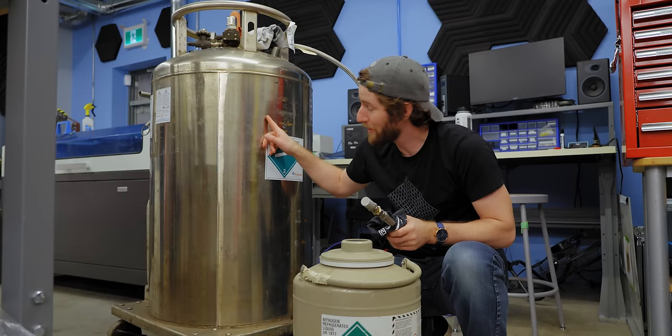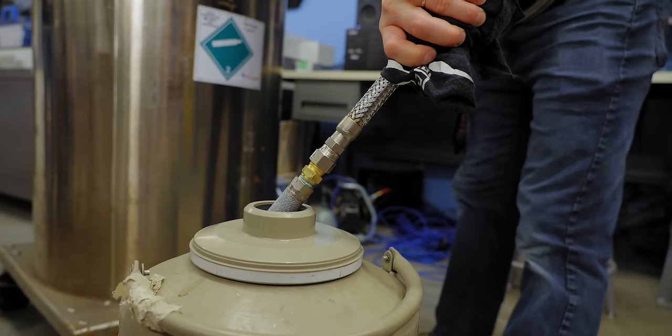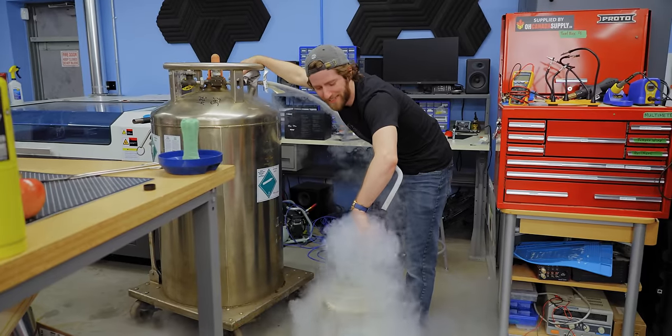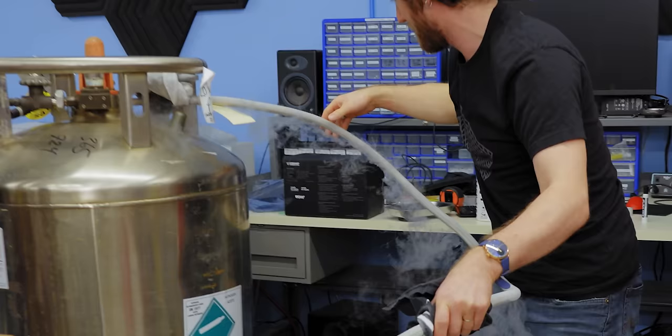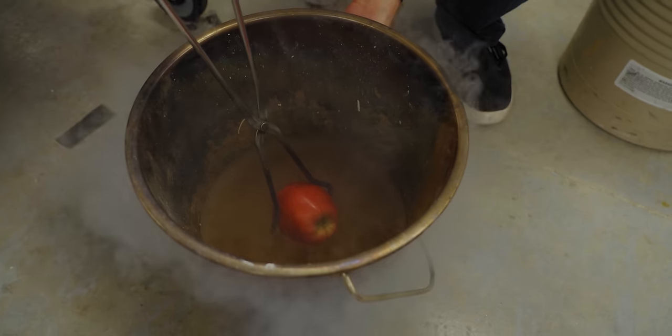Step one: get liquid nitrogen from this, through the phase separator, into this. It's freaking me out, guys. How do we tell how full it is? We can't see a thing. Also, my hand's very cold.